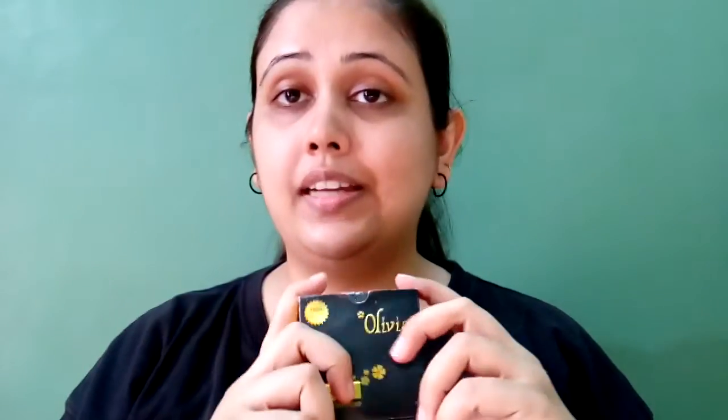They say it comes in 13 shades to suit each skin type. Honestly I don't know about all 13 shades, but when I went to the shop, the shopkeeper showed me a palette and the shade I found most appropriate was this one. However, I still don't think it's the right color for me — when I brought it home it looked good on camera but it's a bit dark overall. I went back to the beauty center to purchase the lighter shade but as usual they didn't have my shade, so I was stuck with this one.